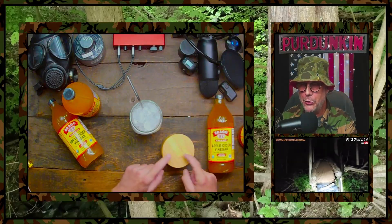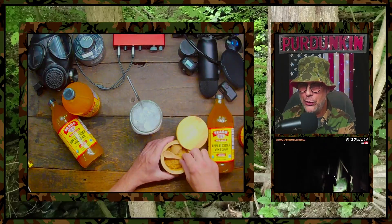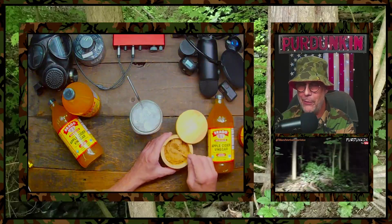Another thing I want to throw in — if you watch anything at the Per Duncan Institute, you are also aware that the Per Duncan uses sucanat sugar with blackstrap molasses in everything: my kombuchas, my drinks, my baking — you name it, I use it.